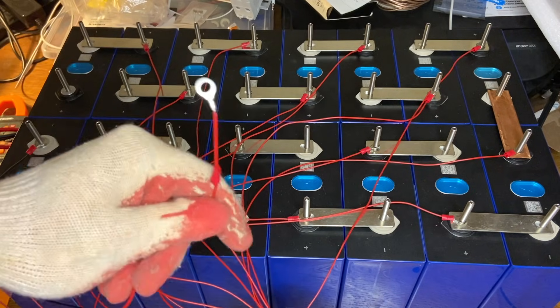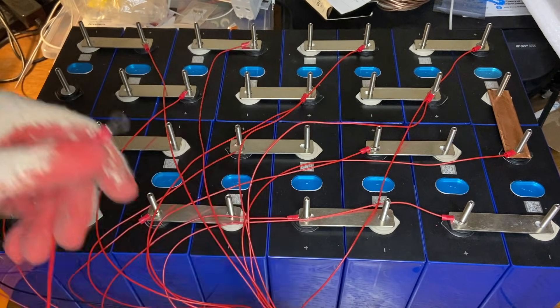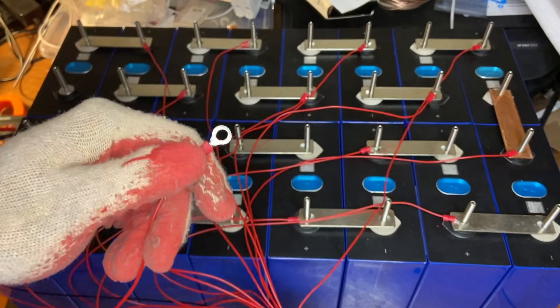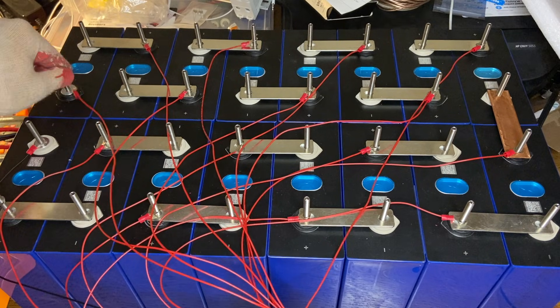Finally, the last wire — the last cell should always be main cell positive. I have one left over, and that finally goes on main cell positive.